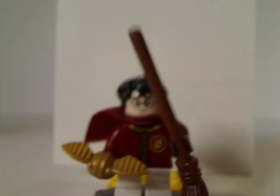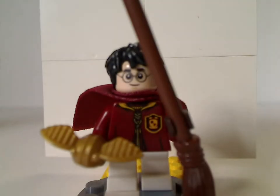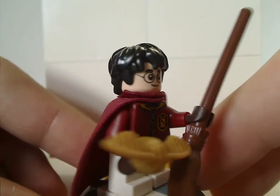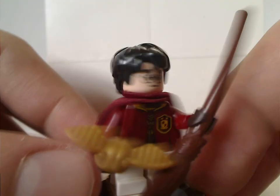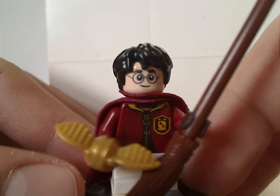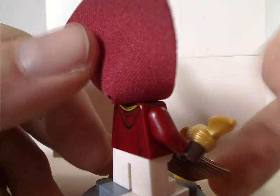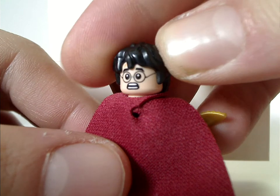First of the minifigs is Harry Potter himself in his Quidditch outfit. He has the short legs, suiting to his appearance in Sorcerer's Stone. He comes with a broom and a nicely molded Snitch piece, unlike before where it was just a single cone stud — kind of funny. The face print is common in most other sets, and he does have the cape in the thicker loose material. There's some good back torso print and a double-sided face.